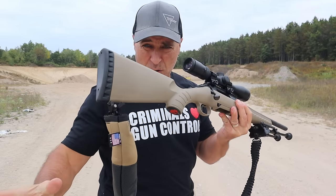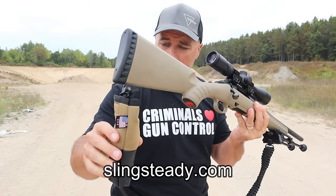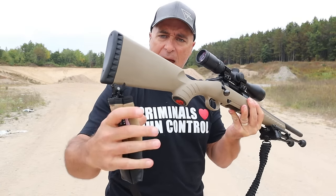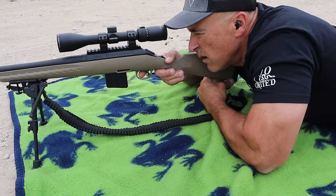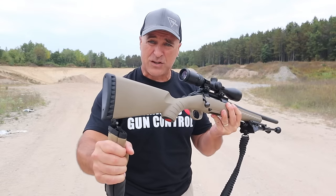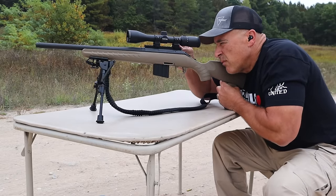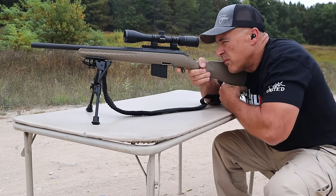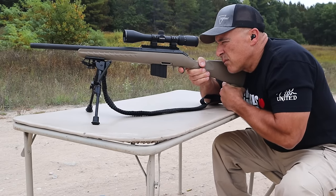I want to show you this Sling Steady bag that attaches right to the sling. What this does is offers a nice base for the rifle. Many times we don't have a sandbag, we don't take it with us. This is great for precision shooters, hunters, or plinkers at the range like I'm doing today. It has beans in there that allow the buttstock to raise or lower however you decide.